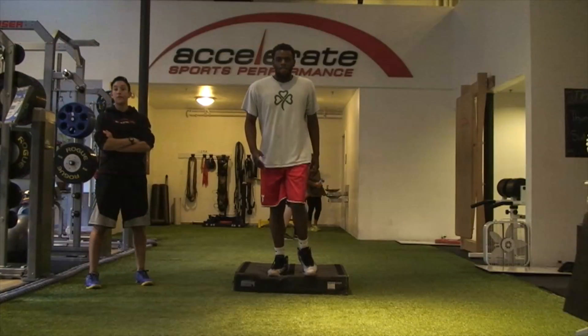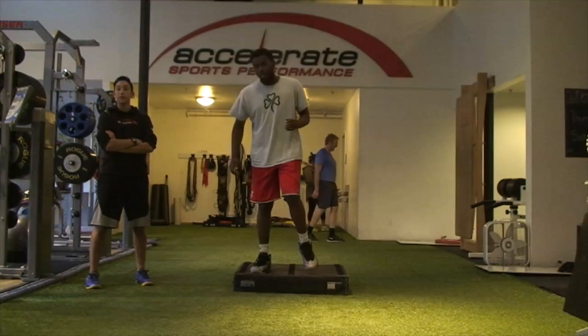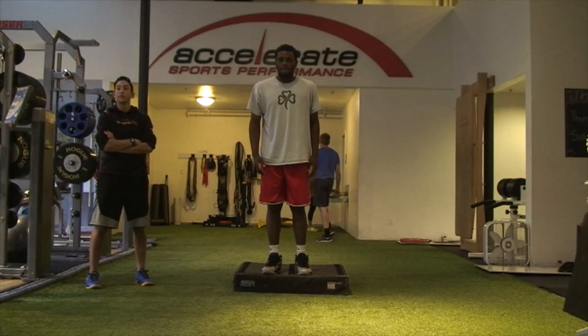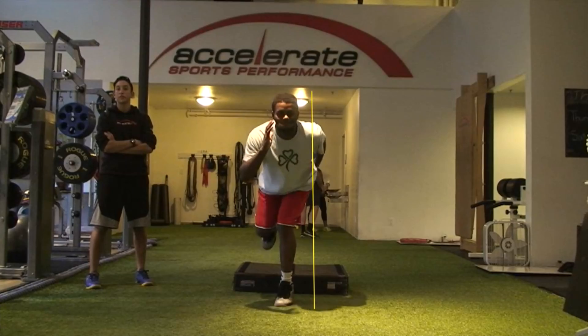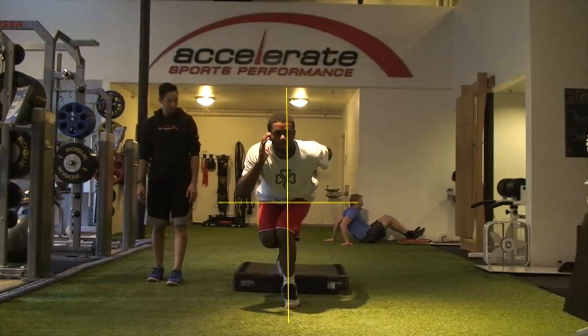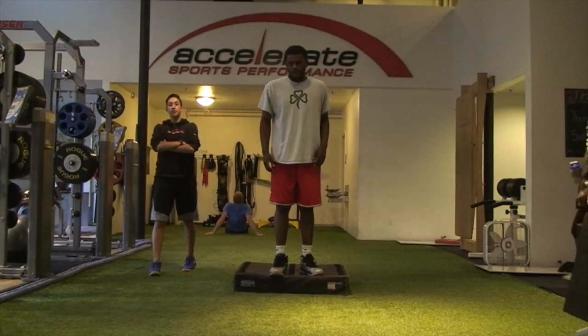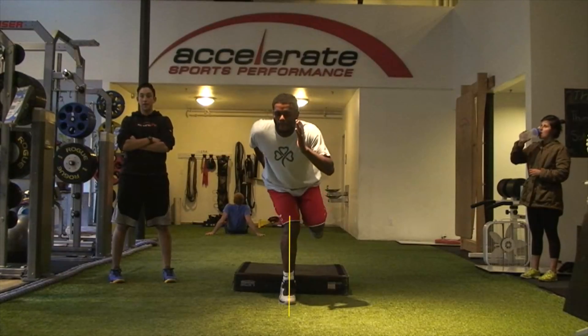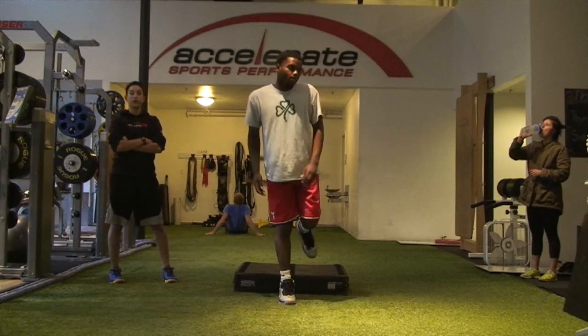So David, our biggest goal with you will be to develop strength, athleticism, but also improve your biomechanics. Right now in your landing, you can see this valgus collapse in your knee — how it caves in towards your midline. We want to get that away, get your posterior chain activating more, really your entire core activating more so you can control that and develop more power from the ground up.